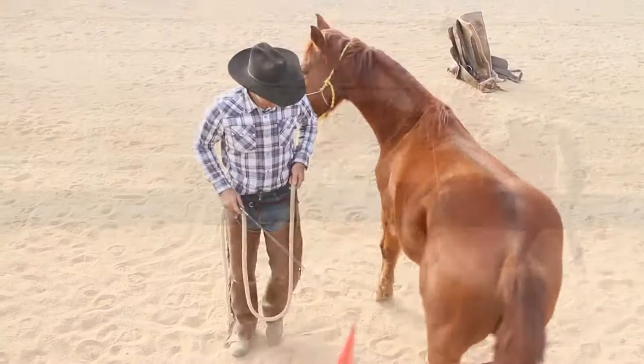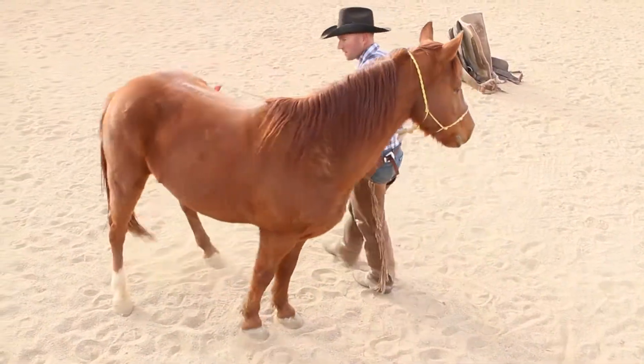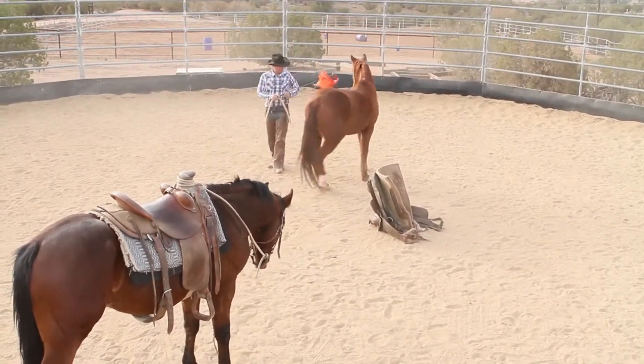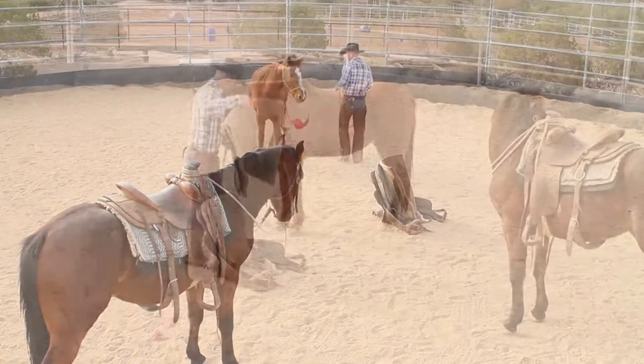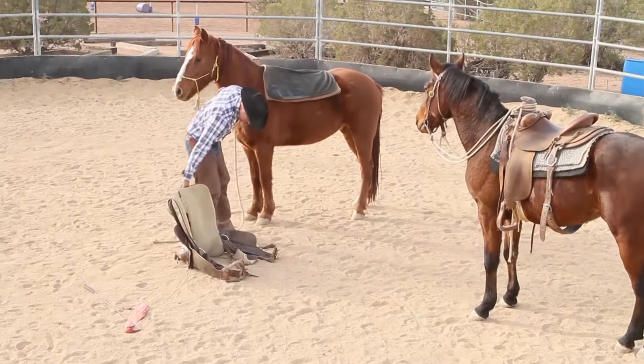We've watched this little bay horse develop over time from his first sideline to his first ride, and today I'm going to be using him to help me start this little sorrel horse. This sorrel horse is an older horse with limited handling, and what I'm going to do is just have my bay horse hanging out with the reins tied up.